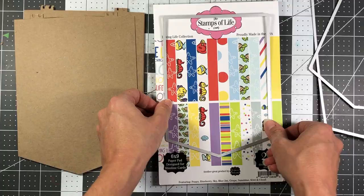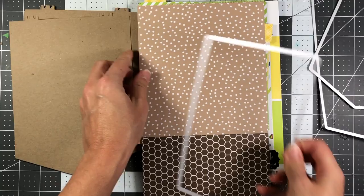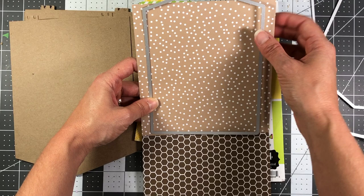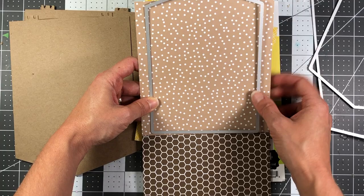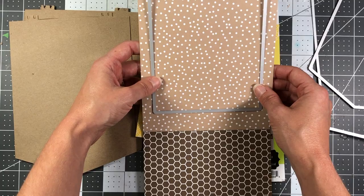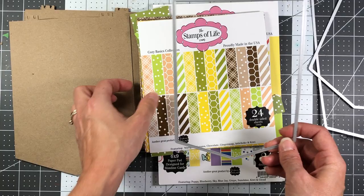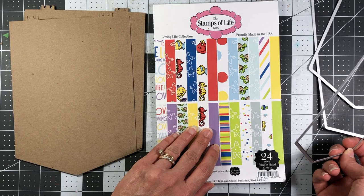With smaller paper pads you can see the paper is not going to fit to cover the entire banner — you'd have to die cut part of it and piece in patterns, or use solid color cardstock, or find any pattern paper you like. Twelve by twelve sheets would obviously work too. I'm sticking with Stamps of Life because this is a design team project for them.